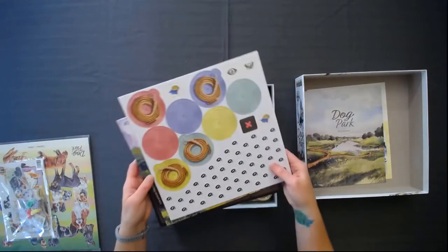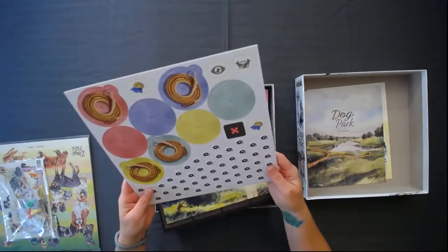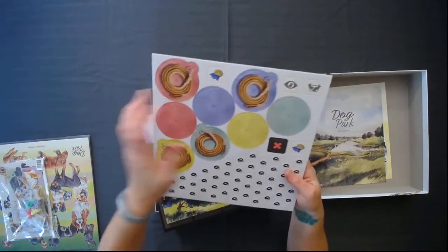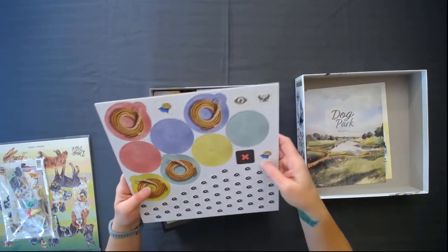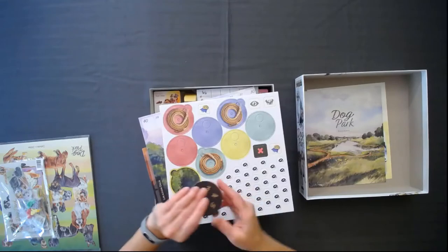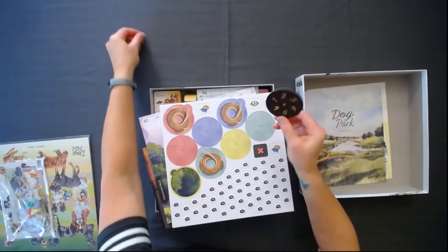All kinds of little popouts here — little collars, little rope things. I forget what exactly these are, but all kinds of little punch-out tokens. These are really big. Oh, little ones come out too. There's numbers in the back.